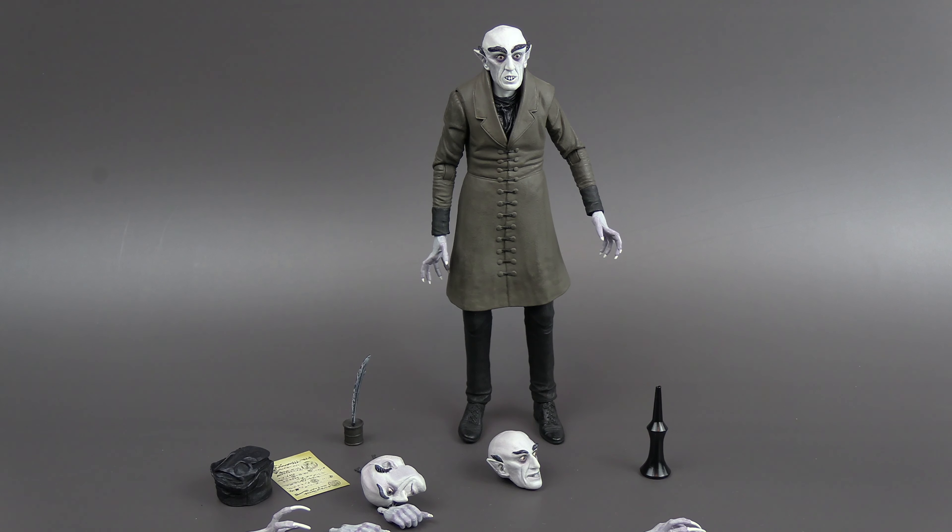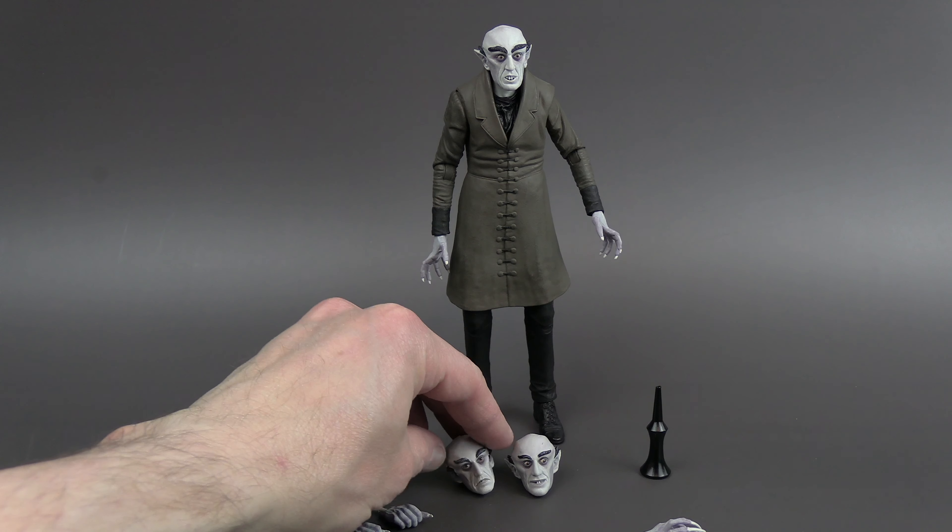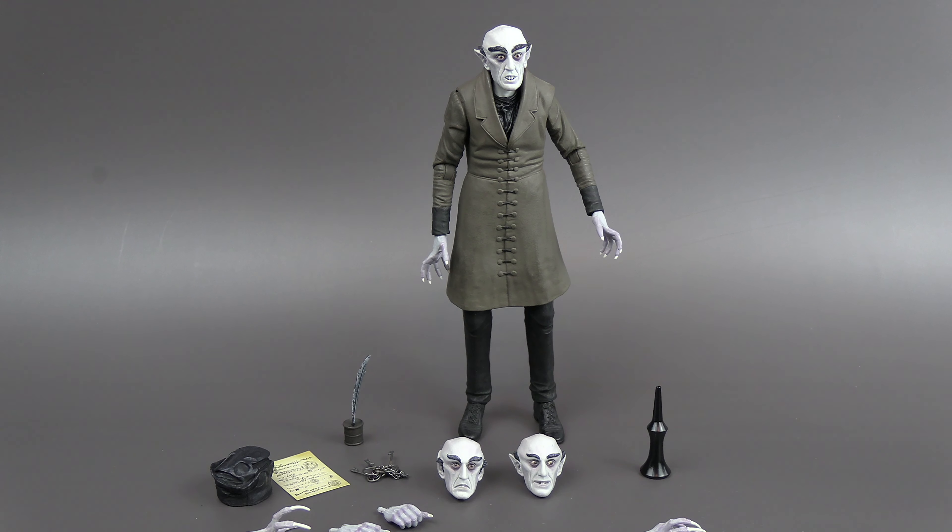This figure definitely gives you a lot. As far as other releases from other companies, the accessories are generally pretty similar. Sometimes you get rats and wolves because there are some scenes in the movie. He's on a horse-drawn carriage at one point, so that would be the ultimate accessory. And he has scenes where he gets out of a coffin, so maybe they'll release that as an accessory kit — that'll be interesting.